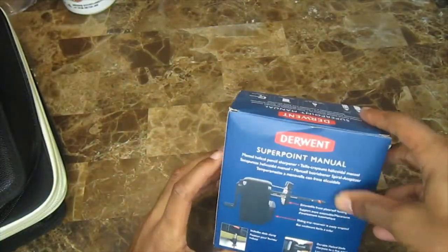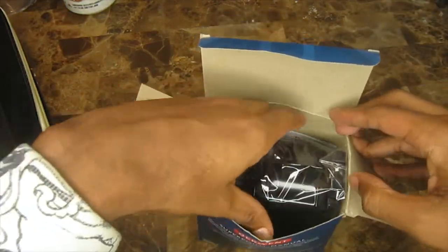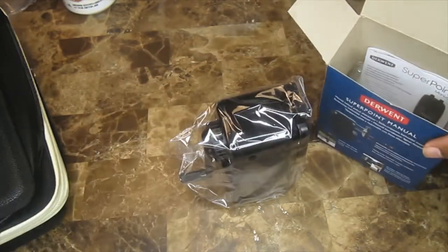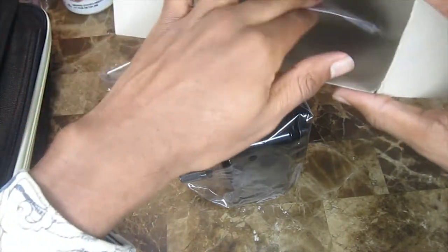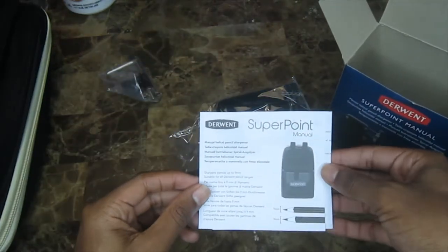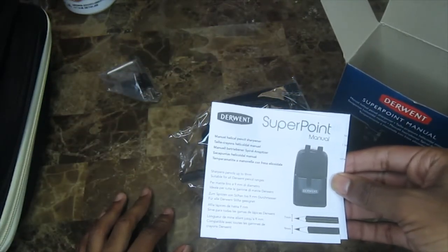This is my Derwent Superpoint manual sharpener. I wanted a very high quality sharpener that would not cause my colored pencils to break, because low quality sharpeners will cause even the most expensive colored pencils to break very often. You don't want to waste money on a lot of colored pencils just to have them break all the time. This is the Derwent Superpoint manual helical pencil sharpener.